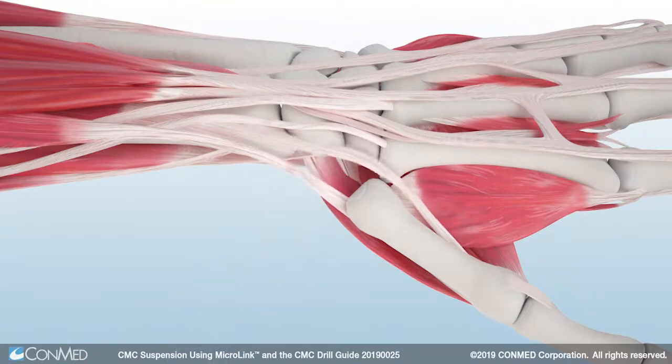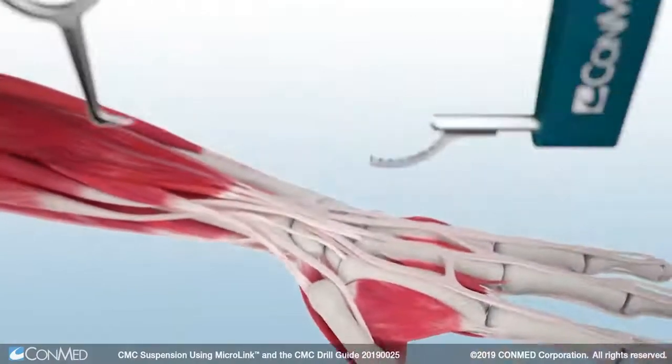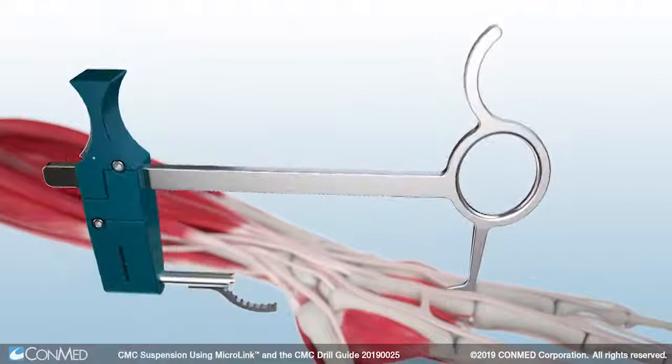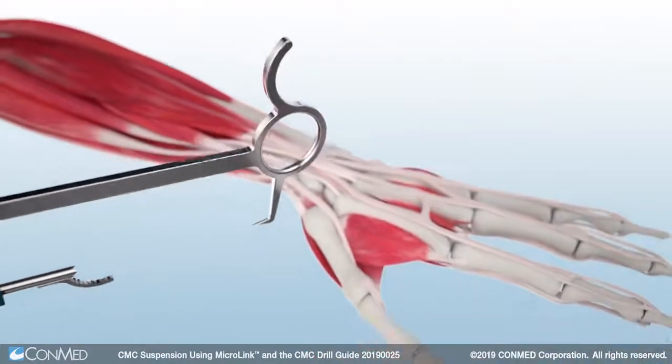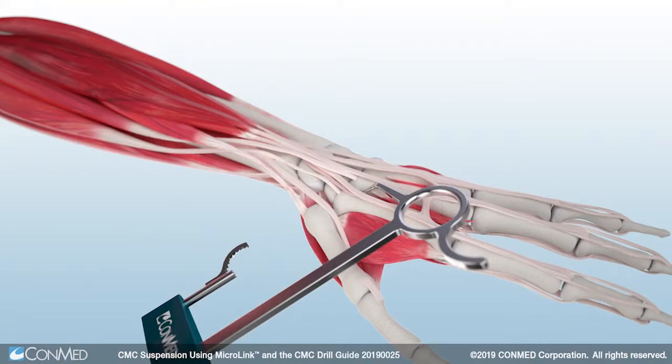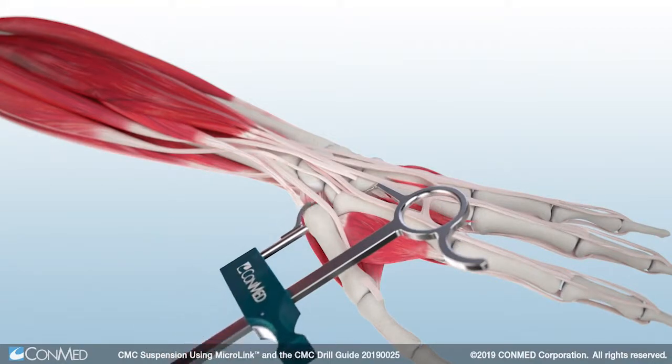The extensor tendon should be reflected ulnarly. Next, the Microlink CMC drill guide is used to assist in precise tunnel drilling. The drill guide with paddle can be placed volar to the base of the thumb, with the distal tip of the guide positioned in the metacarpal flare, distal to the middle and index finger articulation.